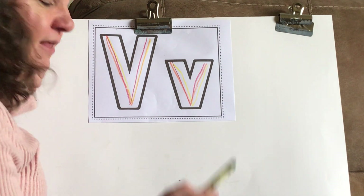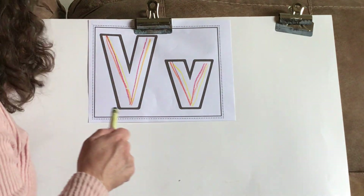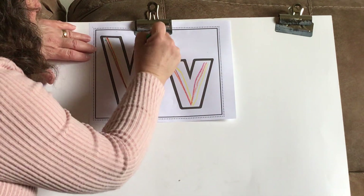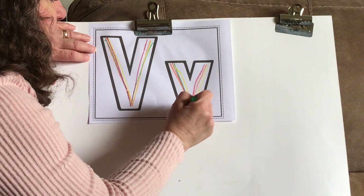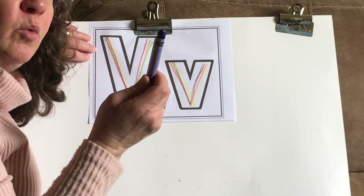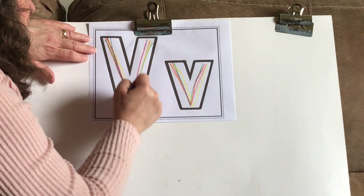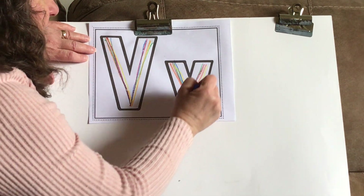Let's try this color. What color is that one? Green. Take your green crayon. Start on the top left, slant down and up. Let's do the lowercase one now — slant down and up. Now take your blue crayon. We're going to do the same thing again with our blue crayon. Slant down and up. Slant down and up.